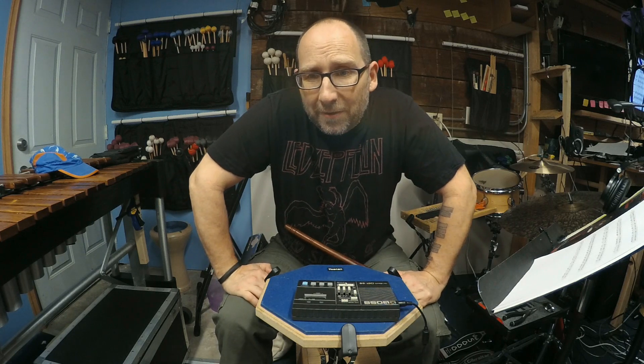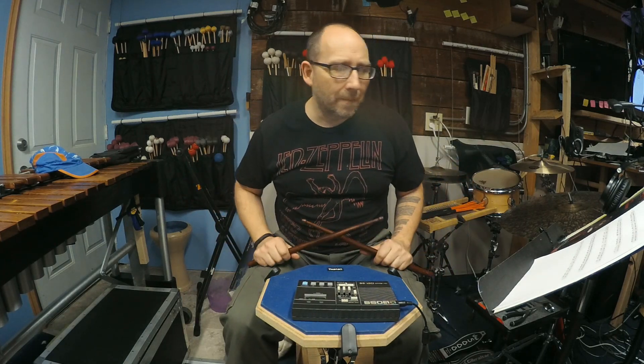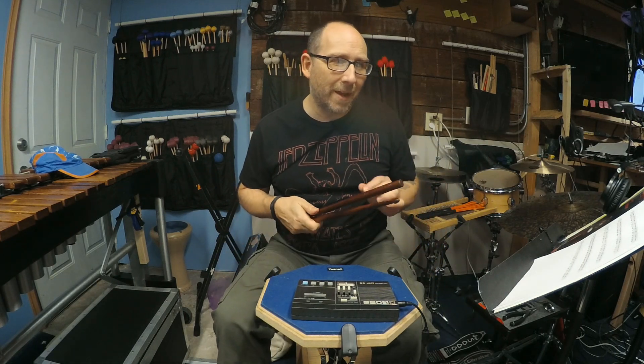One technique for speeding that up is just to get it going as fast as you can while you're still counting. So take that rhythm that I just played, speed it up as fast as you can count it: 1e and a 2e and a 3e and a 4e and a 1e and a 2e and a 3e and a 4e and a 1e. If you can do that, even if the syllables are a little slurred but in your mind you can still hear them correctly, then it's a short step to speed up just a little bit more where you can't say the syllables that fast, and then just say the syllables that you're playing.